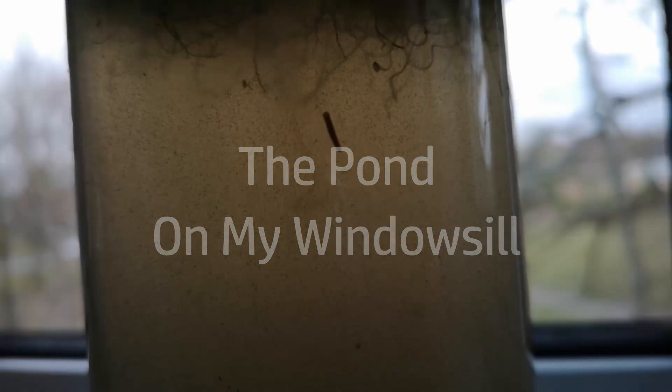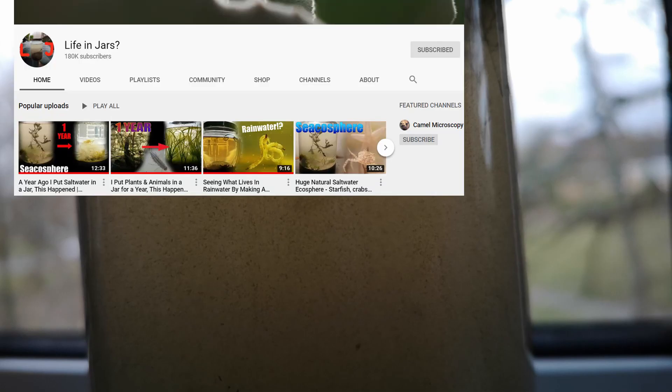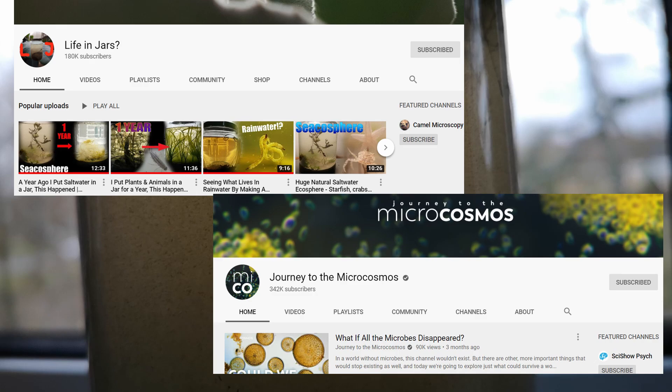Before we start to look closely at my little sample of pond life, I want to tell you about a couple of other YouTube channels I love. One of them is called Life in Jars, where I got the inspiration to try this ecosphere experiment. The other one's called Journey into the Microcosmos and it's best described as a relaxed, chilled out narrative of beautiful microscopy.